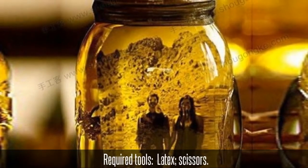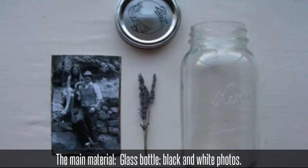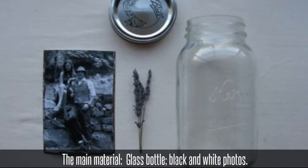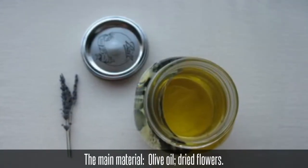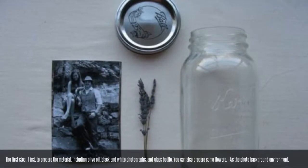Required tools: latex, scissors. The main materials: glass bottle, black and white photos, olive oil, and dried flowers.